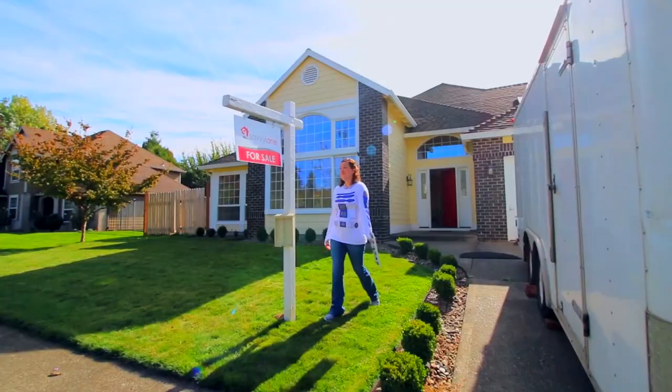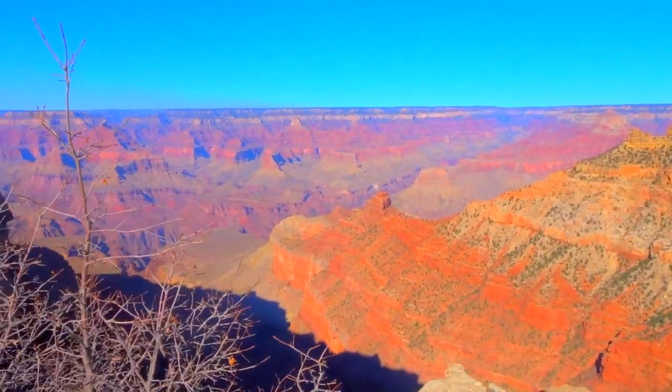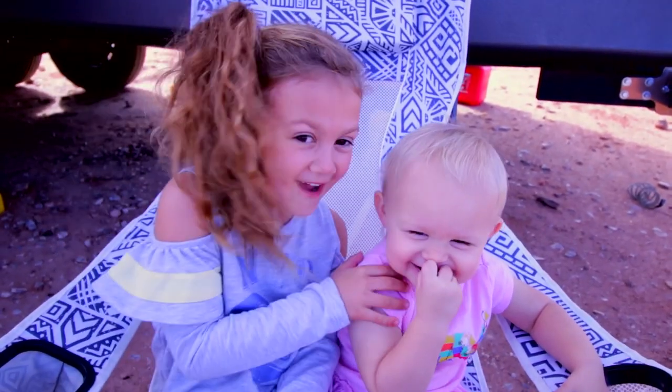Hey guys, my name's James and I'm Ashley. Last year we sold our house and we're traveling across the country with our kids. Hi, my name's Goose and this is Maverick. Come join us.